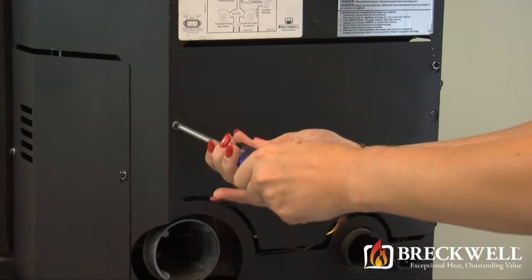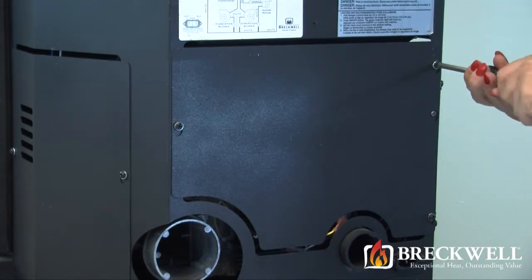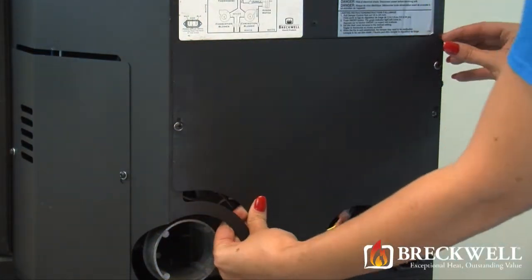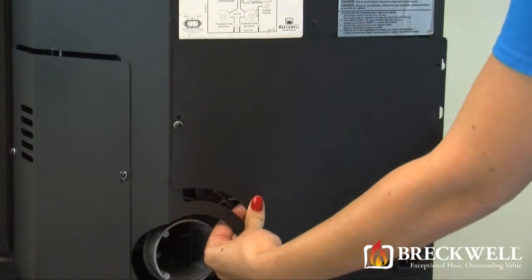Now loosen the three screws securing the back of the stove. Once these screws are loose, you can easily lift the back of the stove up and away from the stove, being sure to set it aside from your work area.